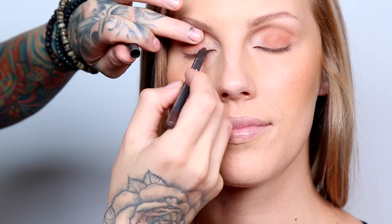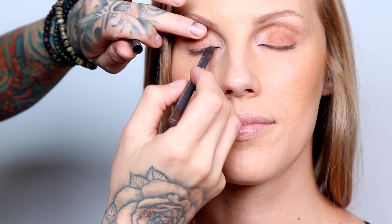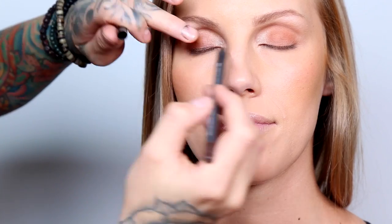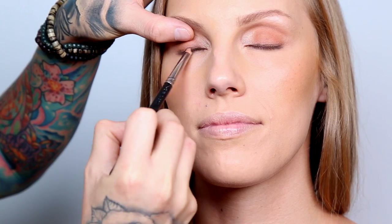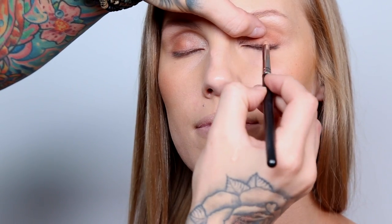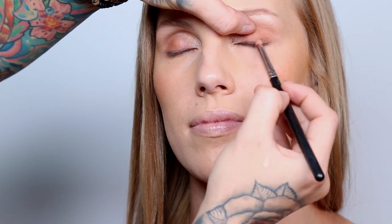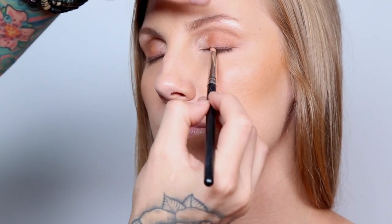Now with the dark brown coal eye pencil I'm gonna take it on the lash line and smudge it in — this is gonna add depth and color to the eye. Then taking a pencil brush I'm going to smudge the eye pencil. This brush has a small dome, which makes it a lot more precise when smudging so it doesn't mess with the current eyeshadow that's already on the lid.